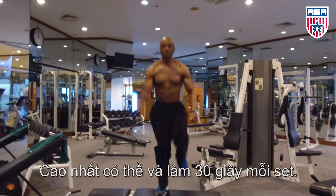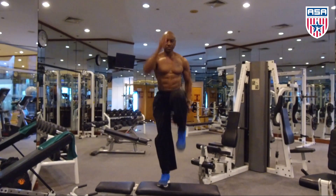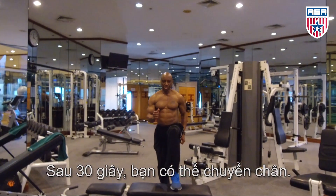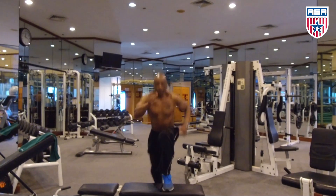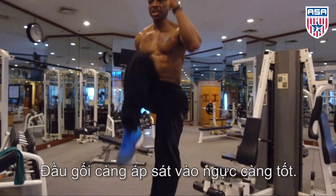30 seconds. After 30 seconds, switch legs — no break in between. Another 30 seconds. Make sure you explode with that knee up to your chest.